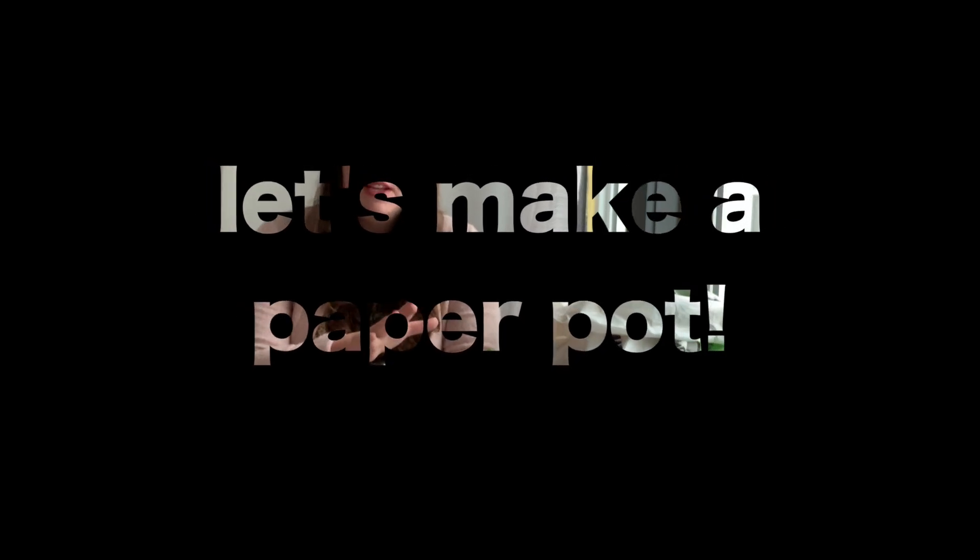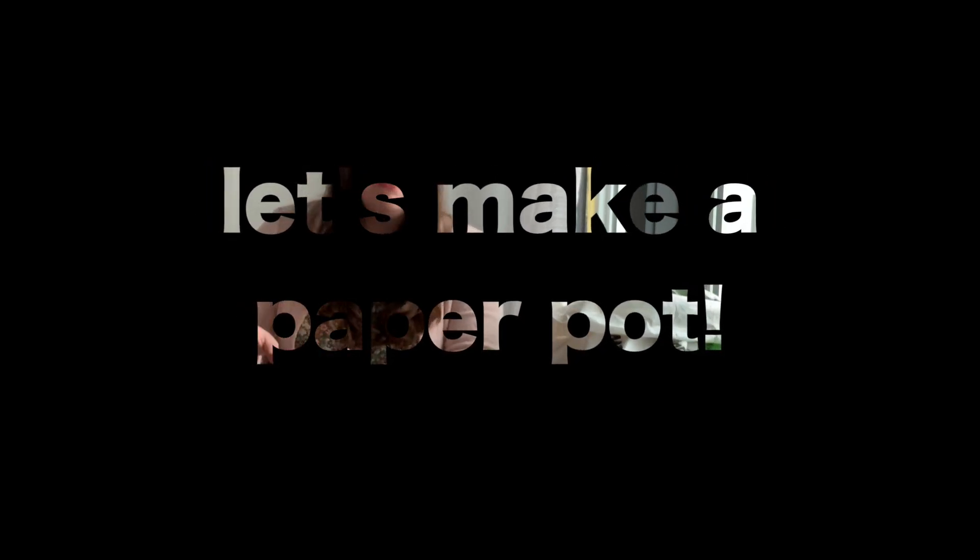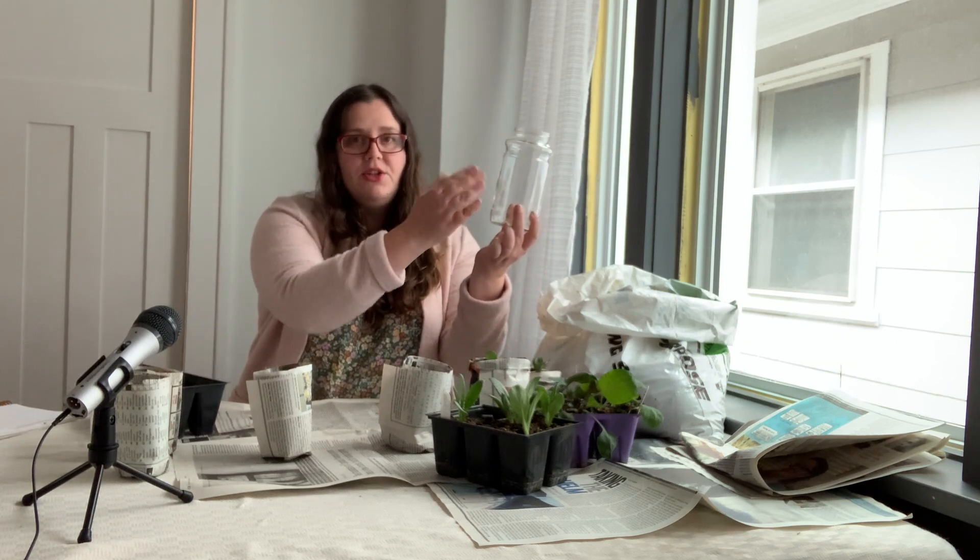So let's actually show you how to make the pot. It's so easy and once you get the hang of it you will be absolutely addicted to them. First thing you need is a jar. This jar here has nice straight sides — you don't want anything that's tapered. Generally with jars they're not going to be tapered, but if you were using a glass instead, you just want to look for something that has straight edges.